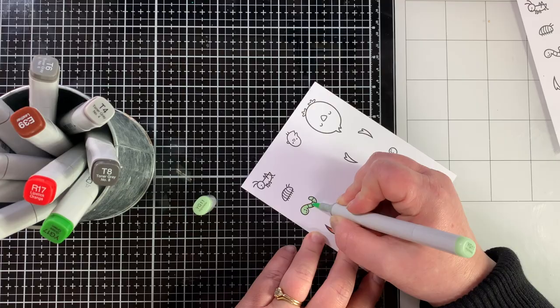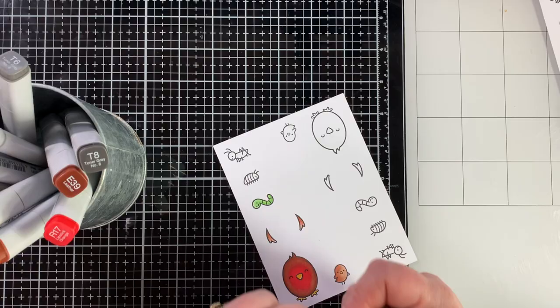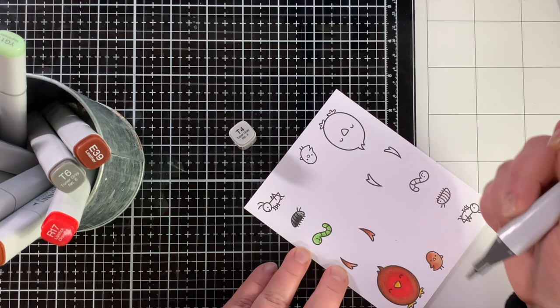Now I'm coloring the worm with YG11 as my lightest, added shadows with YG17, and blended that out with YG13. That cute little worm is a star feature in today's cards. Then I'm coloring the little roly poly with T markers to make him look black, and I'll color out the grasshopper with the same colors.